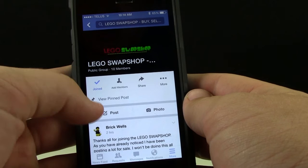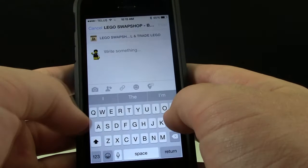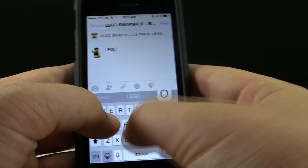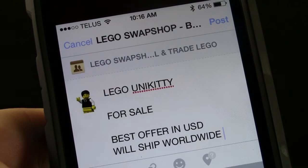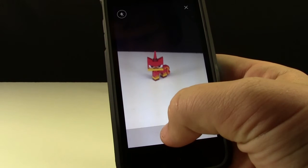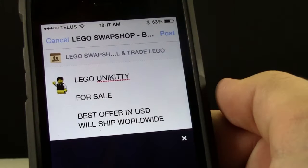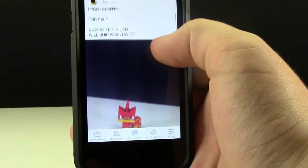The Lego Swap Shop is really easy to post. All you have to do is hit the post button and start typing what you want to sell. Then all you need to do is take a picture. Once your ad is ready, all you need to do is post, and your Lego is for sale.